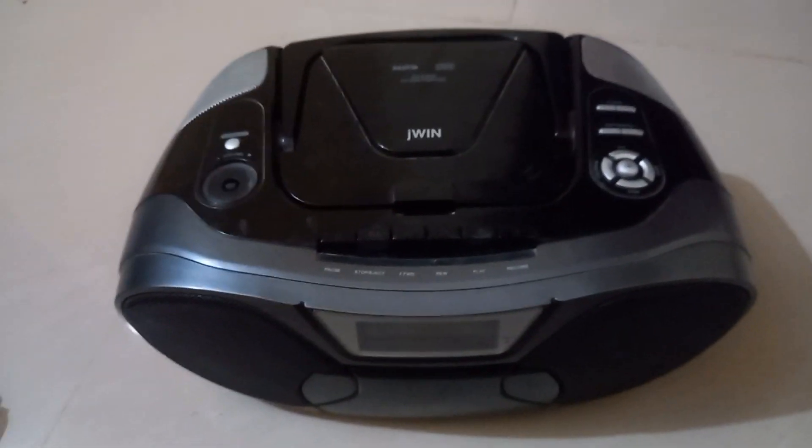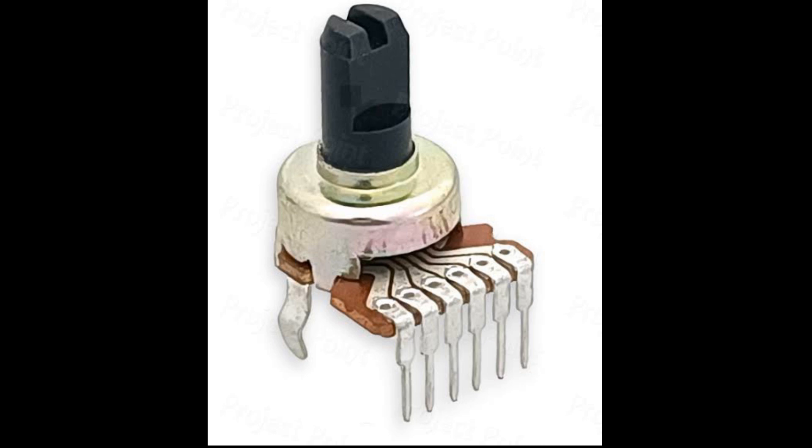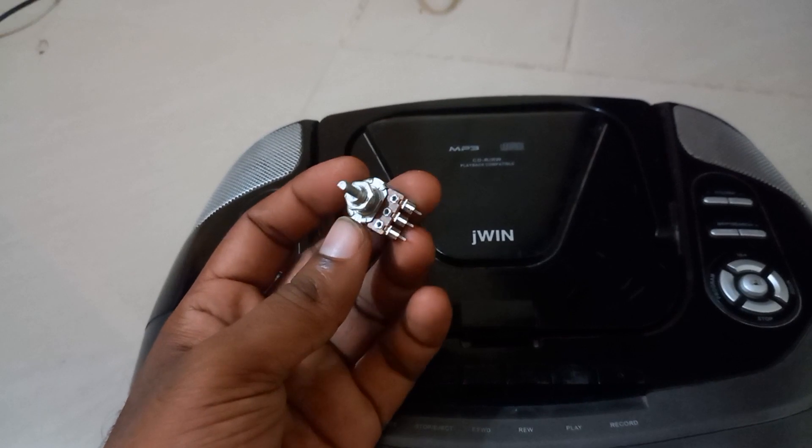It's a volume controller — it's not a clearance. What's the problem? The volume controller is over here. How do you need to replace this? We can search this tuner and there is a lot of error here.